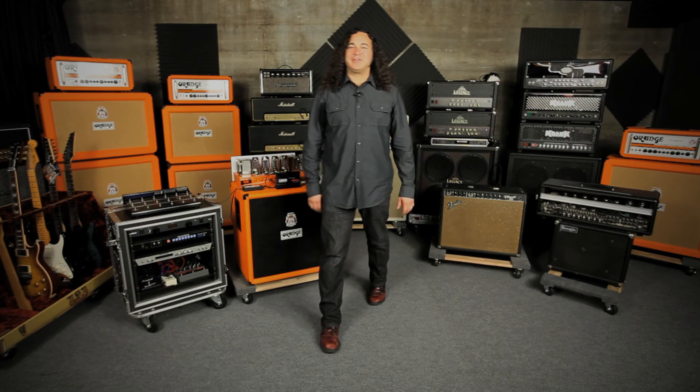On behalf of Orange Amps, I'd like to thank you for joining us. Please check out orangeamps.com for more information. Cheers.